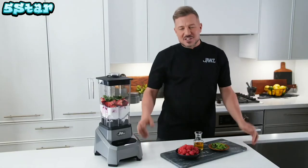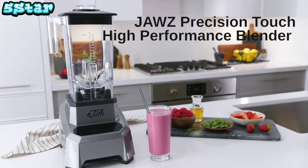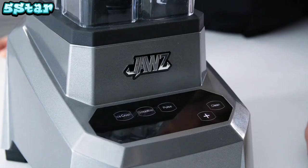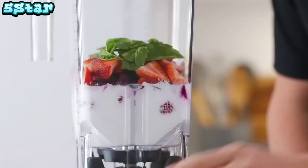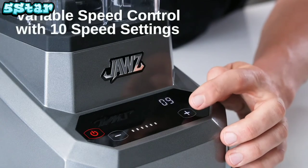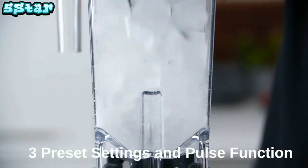Hi, I'm Chef Jason Roberts. Substance and style don't have to be mutually exclusive. The Jaws Precision Touch High Performance Blender is empirical proof. With its elegant and intuitive precision touch control panel and robust professional quality 3.5 peak horsepower motor, this is truly a complete kitchen tool. You can choose from 10 variable speeds, three preset settings, a pulse function and a timer.